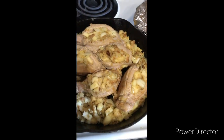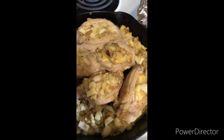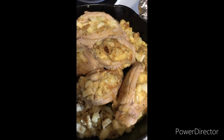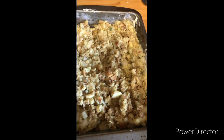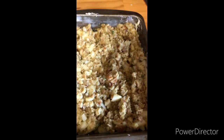Hey guys, I'm making some stuffed pork chops today. This is a little bit different than what I did last time — it's got red apples, stuffing, onions, and all the seasoning. This is the rest of the stuffing I put in here. I'm gonna bake it in the oven and when it gets done I'll show you what it looks like.